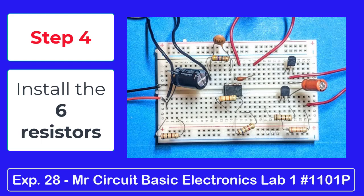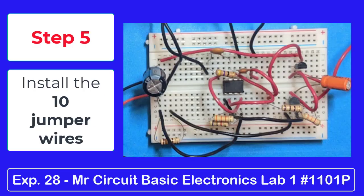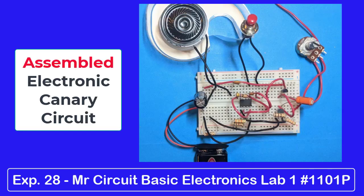Step 4: Install the 6 resistors — the 47 ohm, the 100 ohm, the 33k ohm, the 6.8k ohm, the second 100 ohm, and the 3.3k ohm. Step 5: Install all 10 jumper wires. With all the jumper wires installed correctly, the circuit is complete.